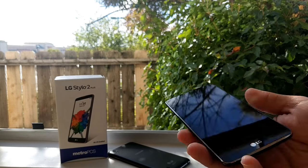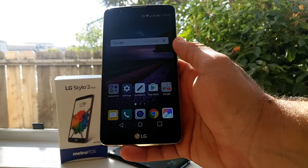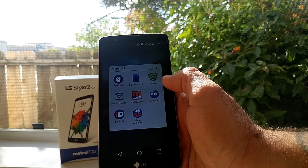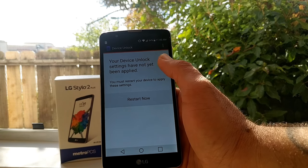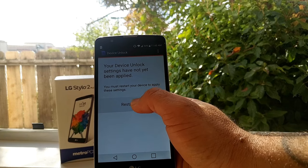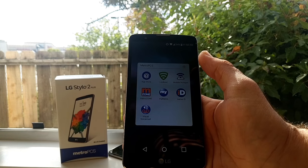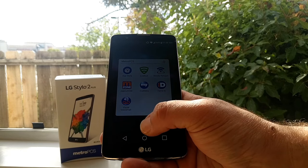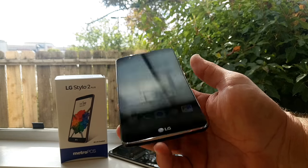Let me go back and show you with my LG Stylo 2 Plus. I'm going to unlock this right now. I go to the Metro PCS app, Device Unlock. It says 'device unlock settings have not been applied yet — you must restart your device to apply these settings.' I'm going to restart now. After restarting, the device unlock option has been removed, so I should be able to use this on different carriers.